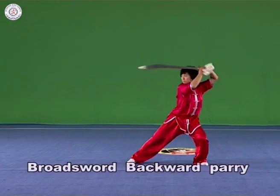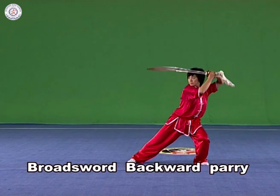Broad Sword Backward Parry: Hold the broad sword in the right hand and lift it with the arm revolving inwards. Bend the elbow, then parry the broad sword backwards with the hilt pointing forward, or parry it backwards to the side with the point forward and the blade towards the left.